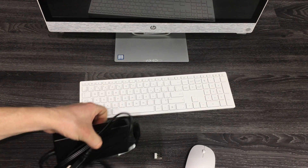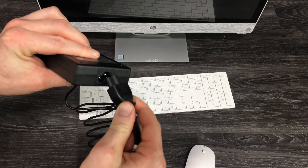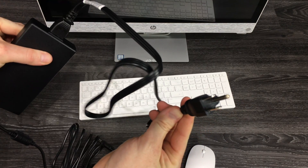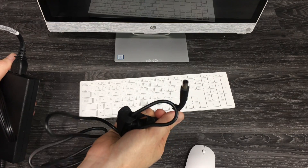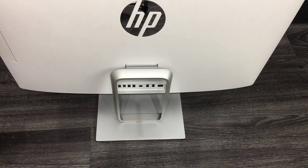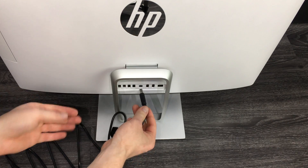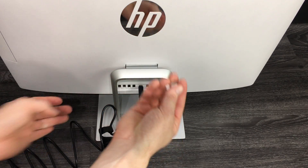This is the easiest thing — it's just like any laptop. You have to plug that in there: this end goes to your electricity, and this end goes into the back of your computer. I'm going to show you right now — on the back of your computer you'll see a port in the middle; that's where you plug this in.